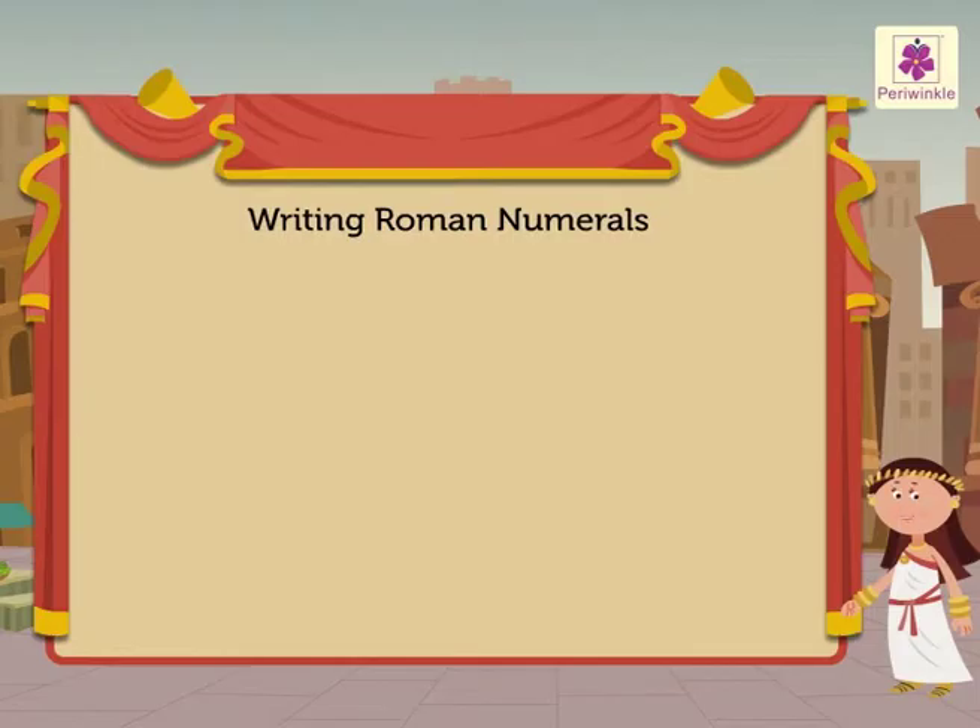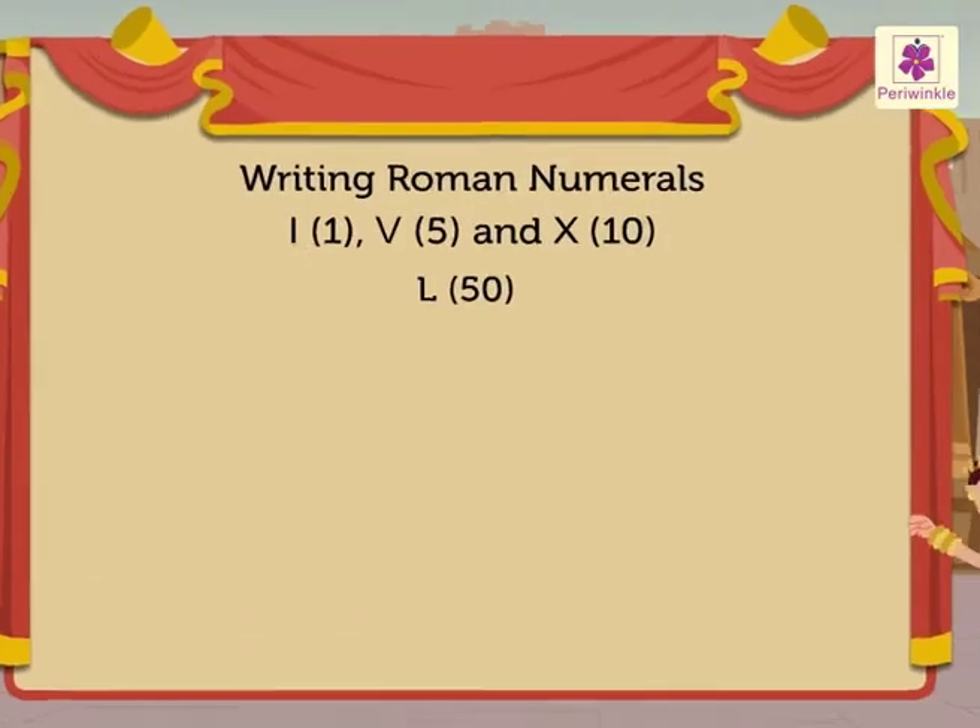We have already seen how the letters I, V, and X are used to write Roman numerals. Now we will use one more letter to write slightly bigger numbers. The letter is L. Look at this chart.